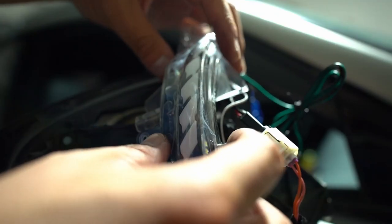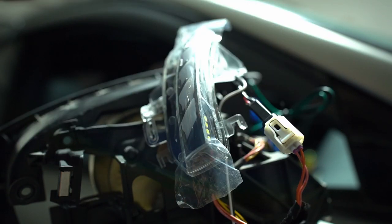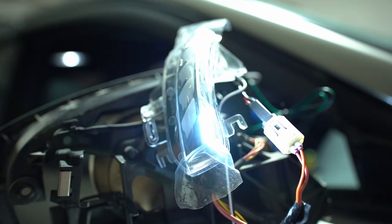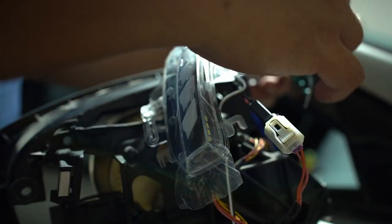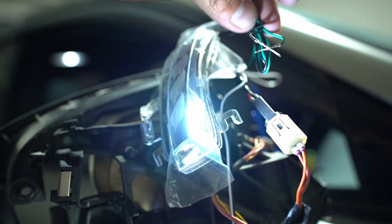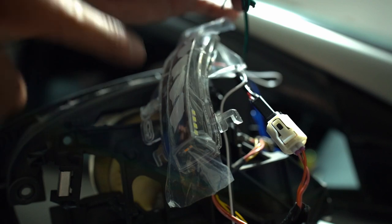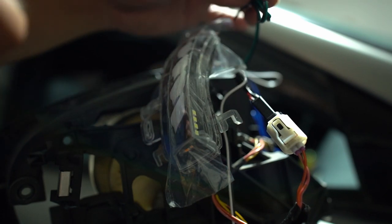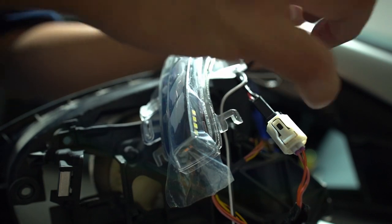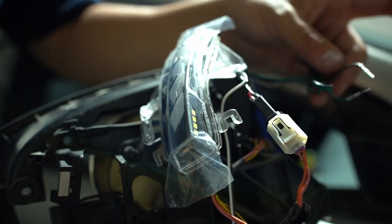Before we move on, let's address the blue wire and the green and black wire. If we leave the green and black wire separated, it'll do the sequential dancing mode. If we connect them together and seal them up, it's going to blink as a whole — basically like the OEM one, but this has filled lighting. I prefer leaving it disconnected for the sequential mode, so I'll wrap these individually and tuck this away.